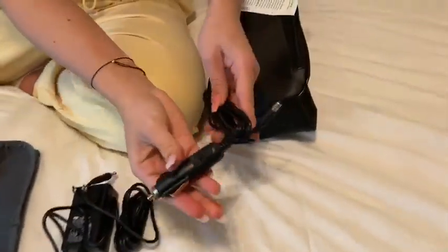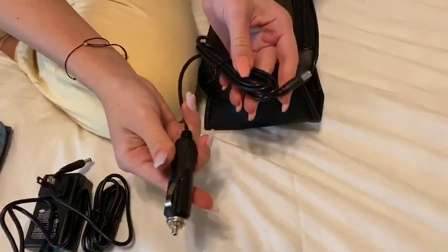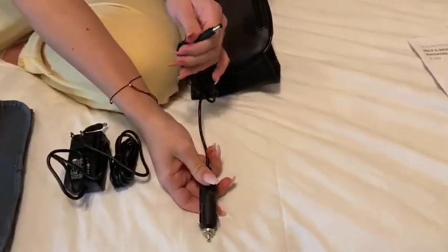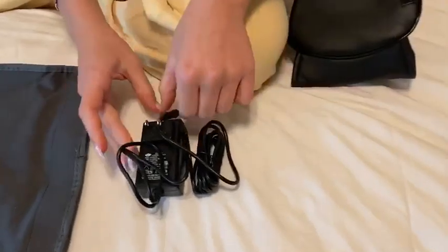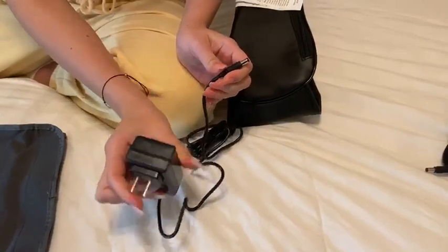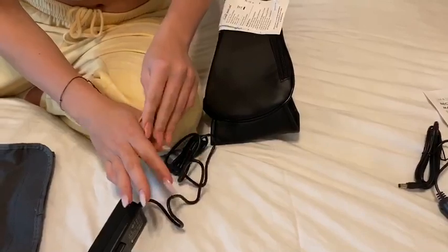Now here is going to be the car adapter. It always must be plugged into some sort of power source, so say you're driving and wanted a quick massage — you can simply plug this in, and this will be the piece that plugs into the massager. And this as well is another power source; this is what you're going to use when you're at home by a wall. You just plug this into your wall and this will be plugged into the device.